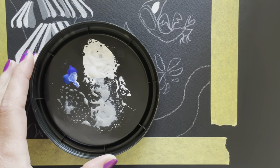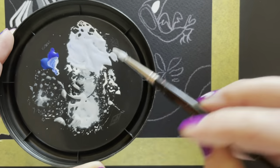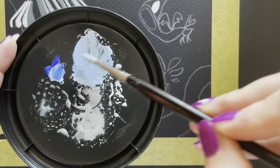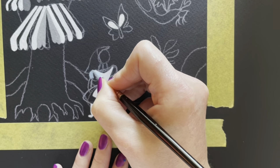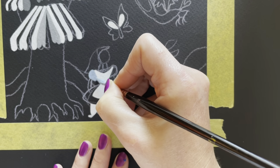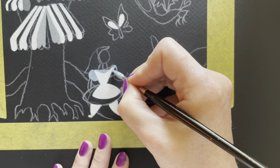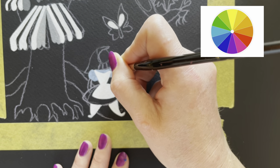Here I'm mixing the blue of her dress using both primary cyan and ultramarine blue. Ultramarine is a warmer blue and cyan is a cooler blue. Mixing them together with white I get this really nice periwinkle, which is the color of Alice's dress. To tell warm and cool blues apart, the blue closer to the red part of the color wheel is the warmer blue, and the cooler blue is closer to the green side of the color wheel.